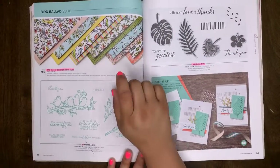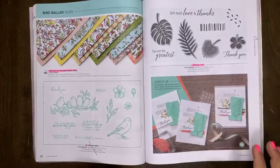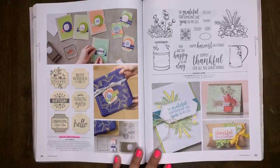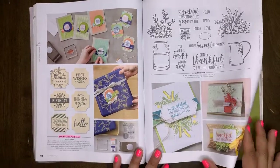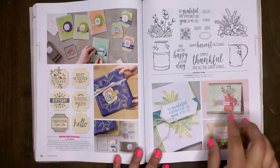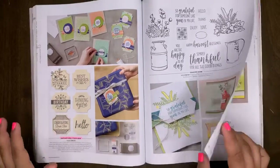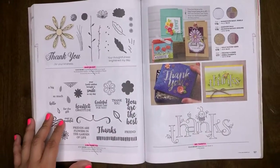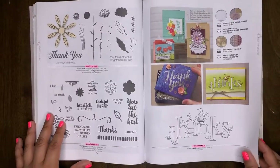The Bird Ballad DSP will be retiring. The Free as a Bird stamp set is carrying over. Tropical Chic will be retiring. The Darling Label Crunch Box will be retiring. Country Home will be carrying over. I love flipping through our catalog — it's more than just shopping and sales, it has so much inspiration and ideas. Daisy Delight will be retiring. A Big Thank You will retire, as well as the Be Thankful stamp — all retiring.